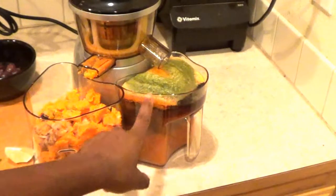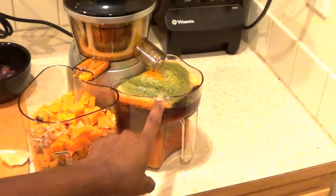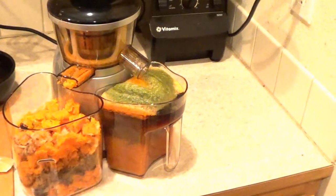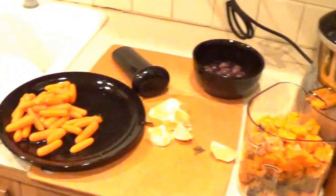So as you can see, my juice container that's collecting the juice is almost full, so I'm gonna take some of that out. I'm just gonna dump a little bit out so I can finish juicing. This is what I have left to juice.